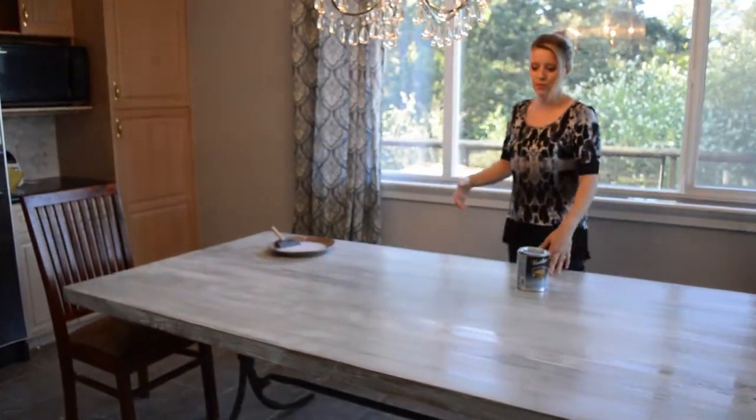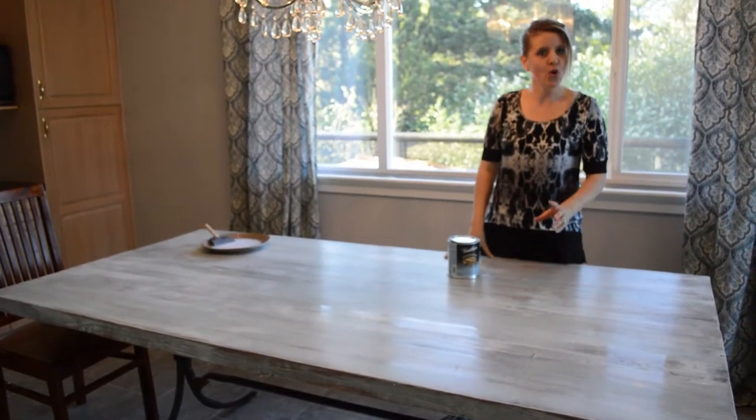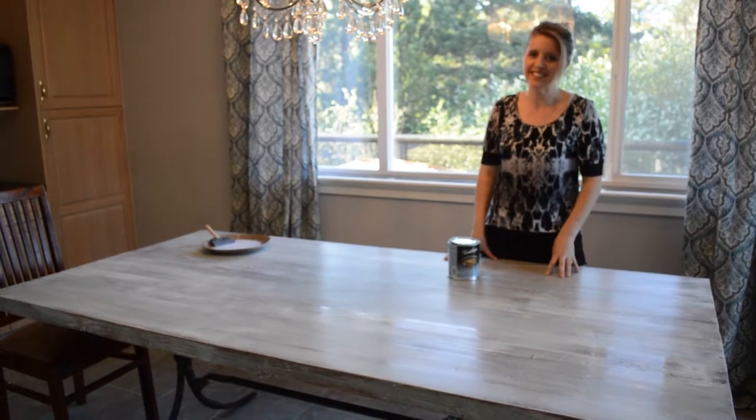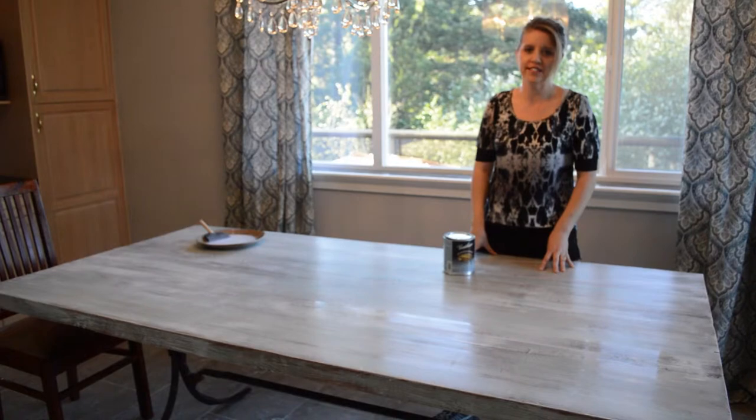There you have it! You can redo an old table and make it into something beautiful. Or, if you're in the market for a brand new table, we would love to see you at Show Home Furniture — we bring in cool tables all the time.